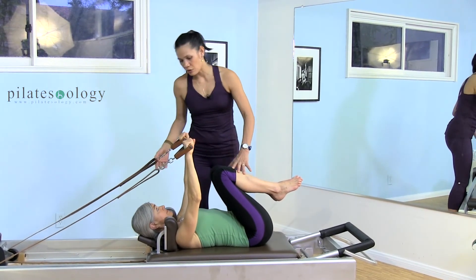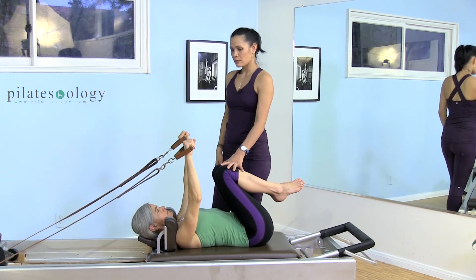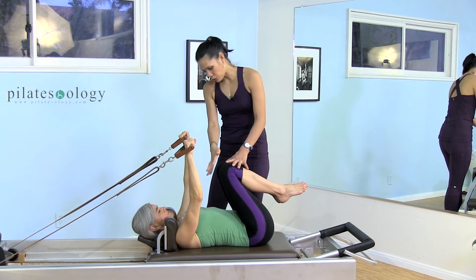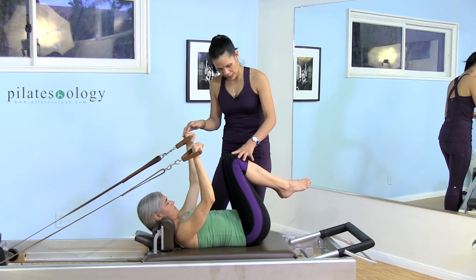Make sure that the straps are not twisted. You're going to give me a big inhale. As you exhale, do a head lift. So you're going to lift your head and look toward your navel as you press your hands down toward the hips.